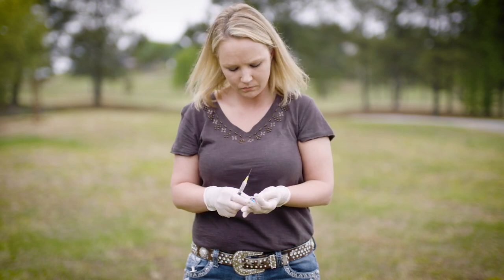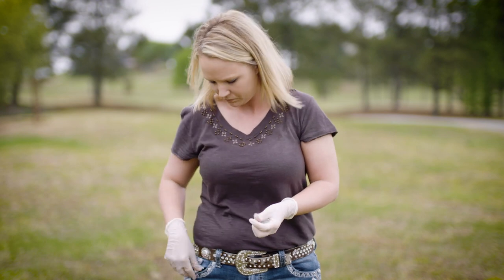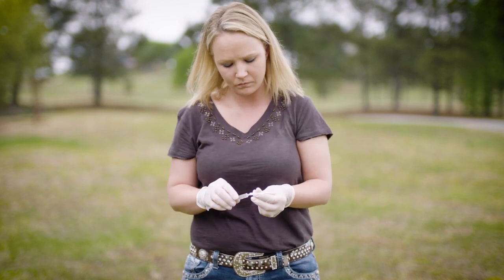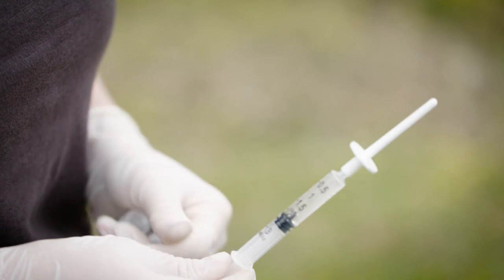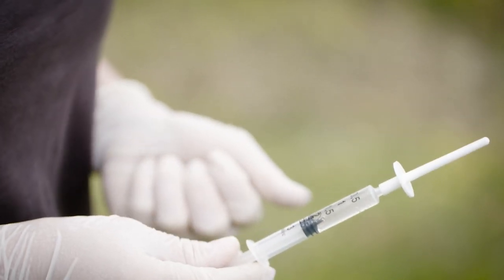Be sure to handle the cannula only by the collar to prevent contamination. The cannula allows for proper placement of the vaccine in the nasal cavity. Switching to a new cannula between cattle will minimize the chance of spreading disease through the process of vaccination.